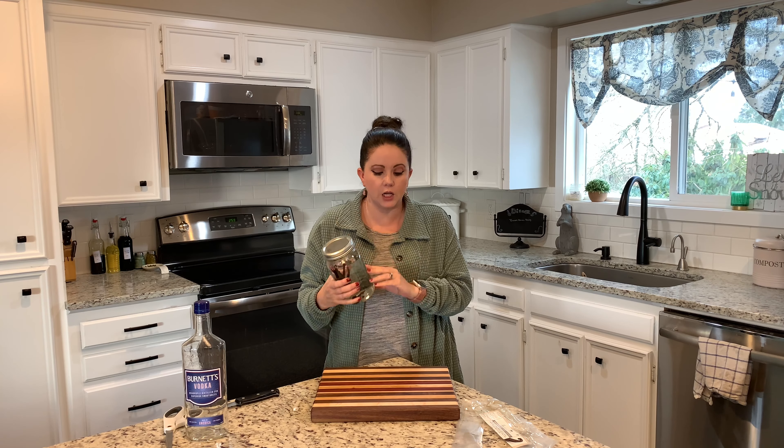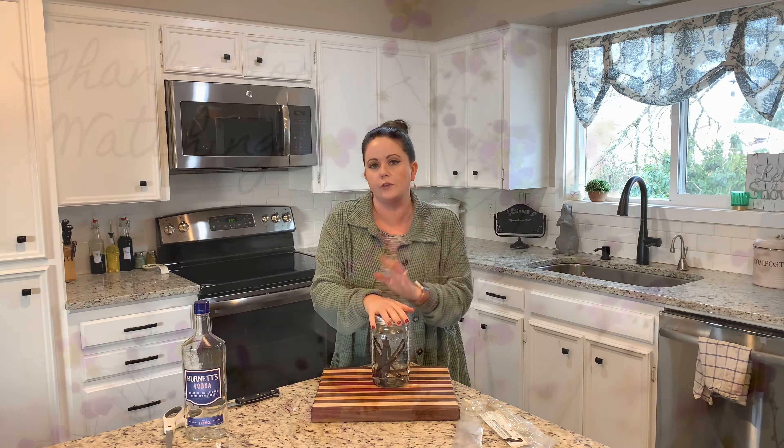Now that we have that done, I'm going to shake that off and put that over here in the sink. And you are literally done — that's it, that's how easy it is. I'm going to go put these on a shelf down in my canning cupboard and let these sit for a couple months so that I have the perfect vanilla extract.